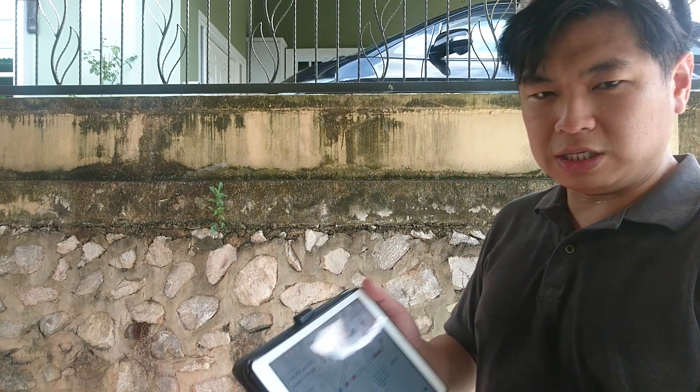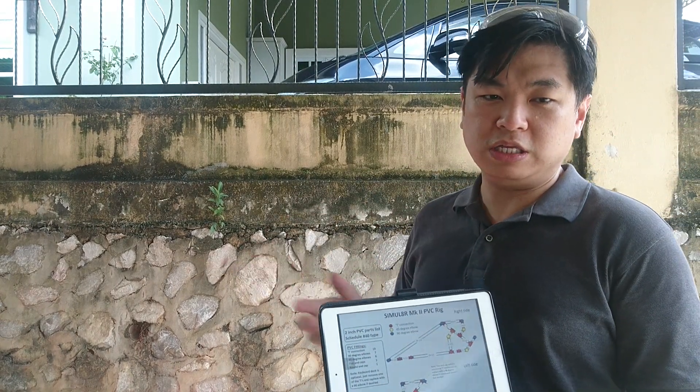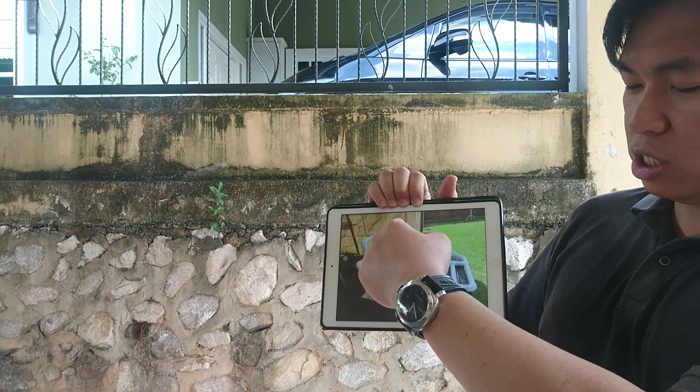Hello everyone, my name is Chia and today I'm going to attempt to build a racing simulator which I found on the internet. The design is by a creator called Simular — that's S-I-M-U-L-A-R. This is the design he shared with everyone online. It's going to end up looking like this, with the racing seat over here and the pedals and steering wheel over here.